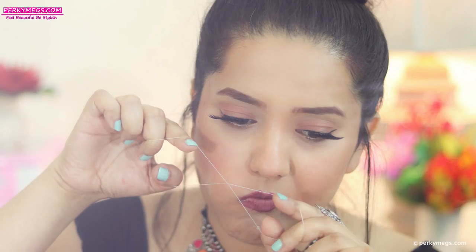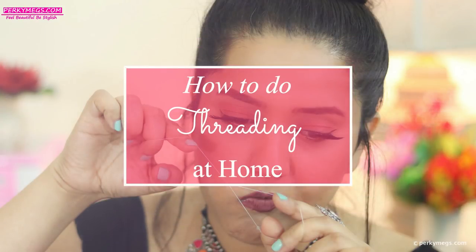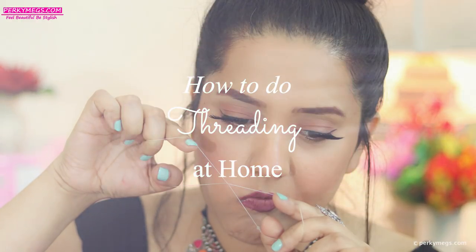Hi guys, I'm Megha and today I'm going to show you how to do threading at home in easy two steps, since it's not always possible to go to parlors. So let's get started.